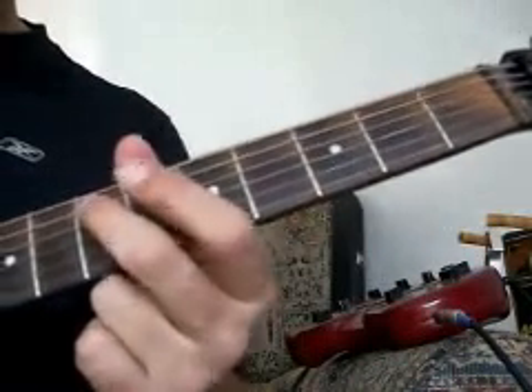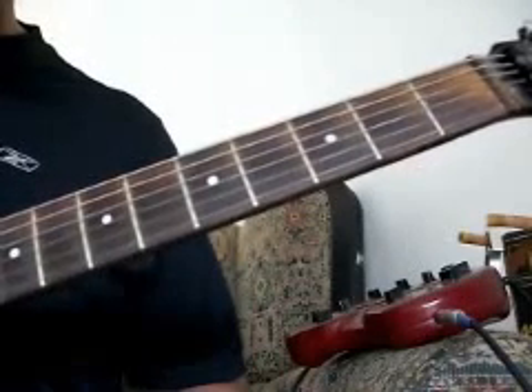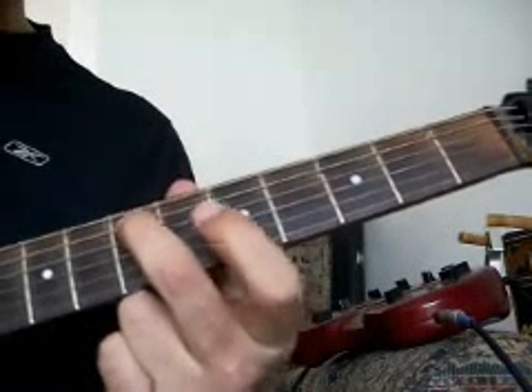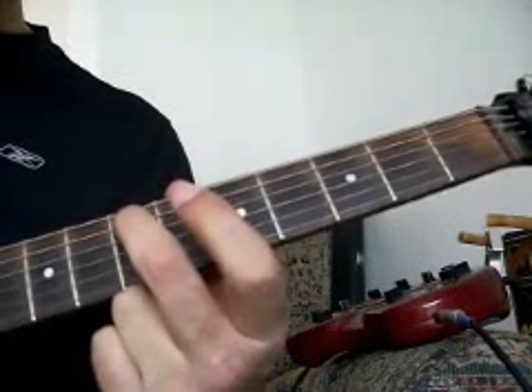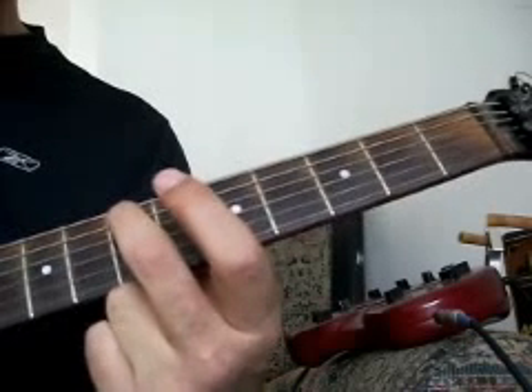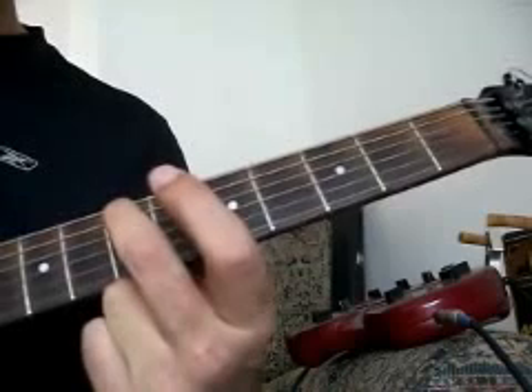And what we're also doing is we're playing an open E string — the high E string — each time and then coming back to the note. And then with my middle finger, I'm picking up on the low E, and then coming back to the note.